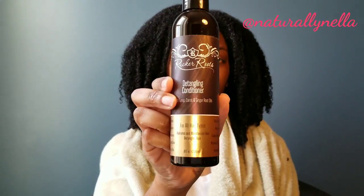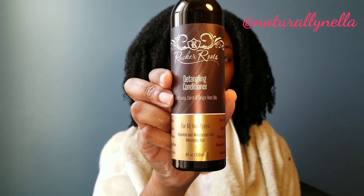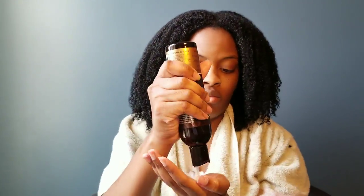Then I used their detangling conditioner and I applied it all over my hair from the scalp to the ends. I felt like I had to use a ton of this product for it to feel like the product evenly distributed all throughout my hair.